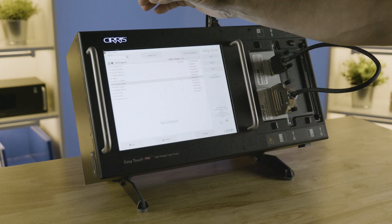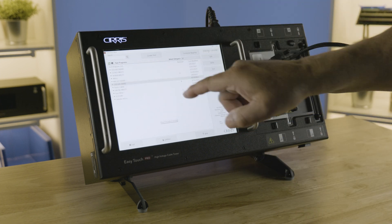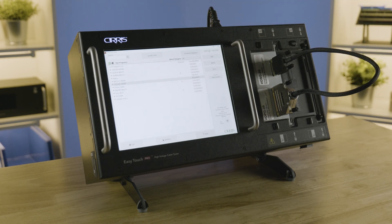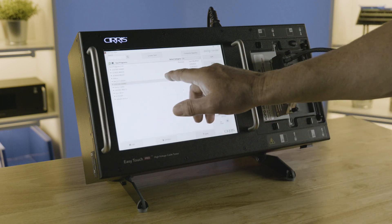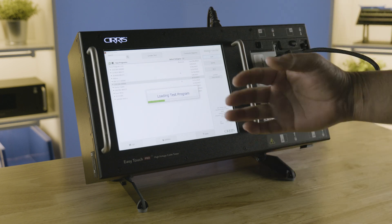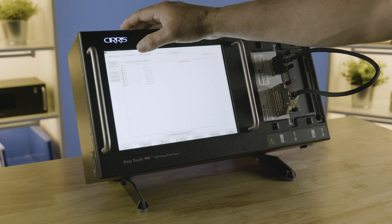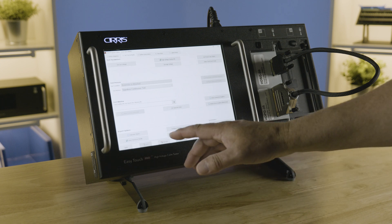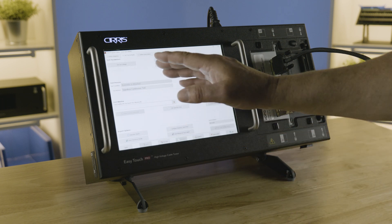We're going to finish editing and save our test. This will take you back to the main screen where the test will be highlighted and you'll be able to test that product. If you want to make a change to a test that you've already created, you highlight the test and hit the Edit button. It will load into the editor and then you can make any change you need to — you can change the test method, add a report, add barcodes or serial numbers.